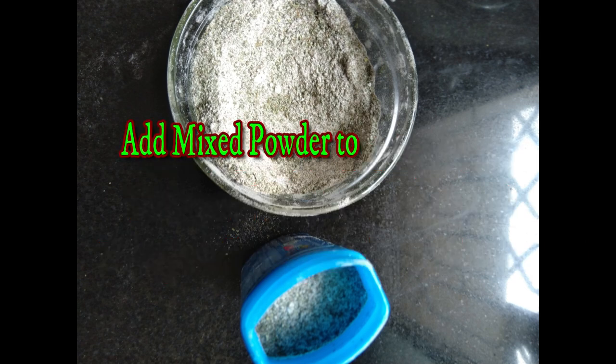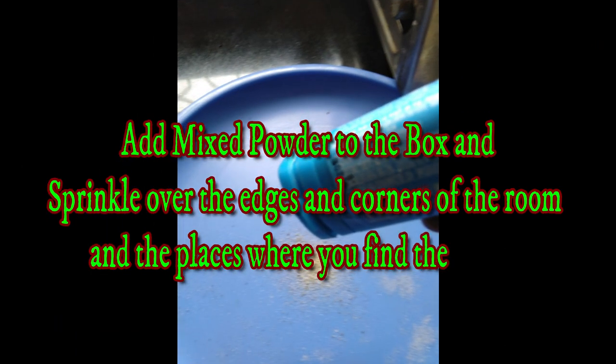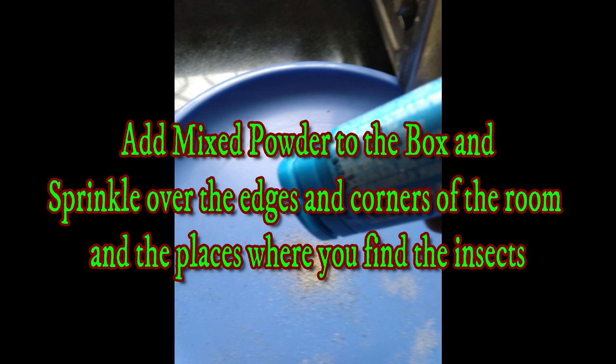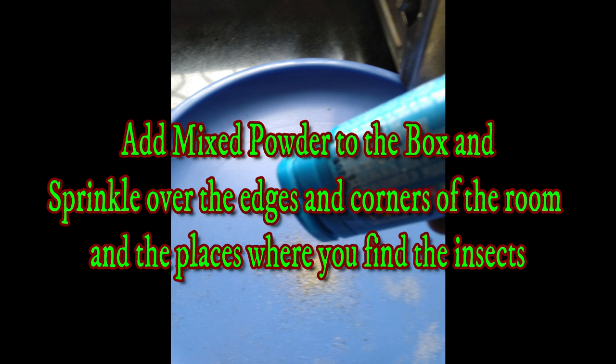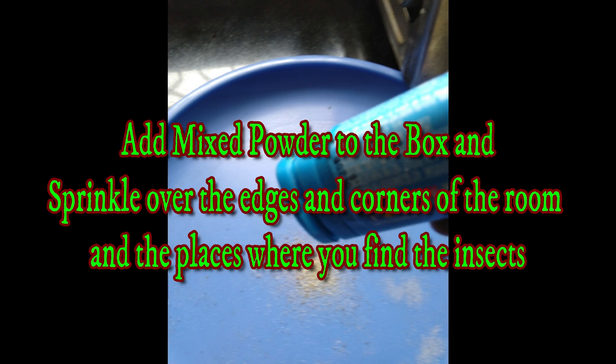If you add a powder, it will be a good amount. For cockroaches or any other thing, you can spray or sprinkle it on the area. I will sprinkle it based on my own experience.